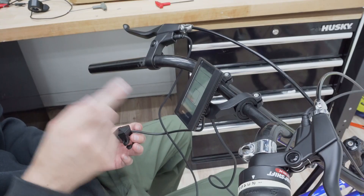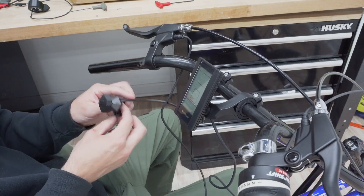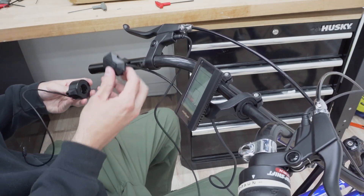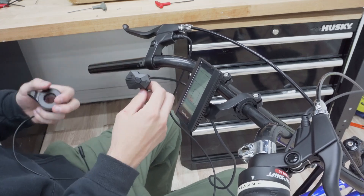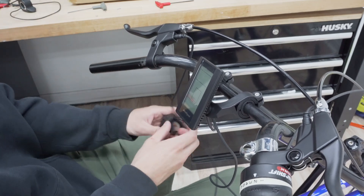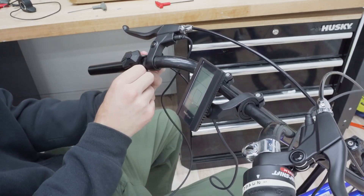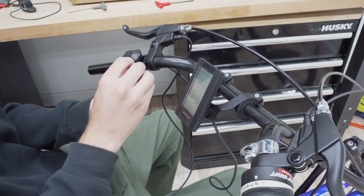The display screen is installed. Now I'm going to put the pin pad here — the pin pad and throttle placement is kind of personal preference. My plan is to have the pin pad here and then the throttle right next to it; I feel like this is the best way given these handlebars. I'll just clip this on and then secure it.